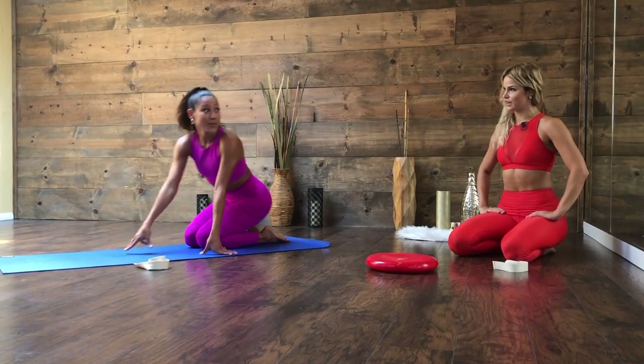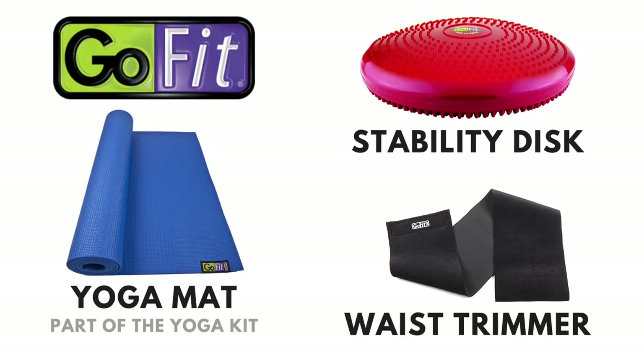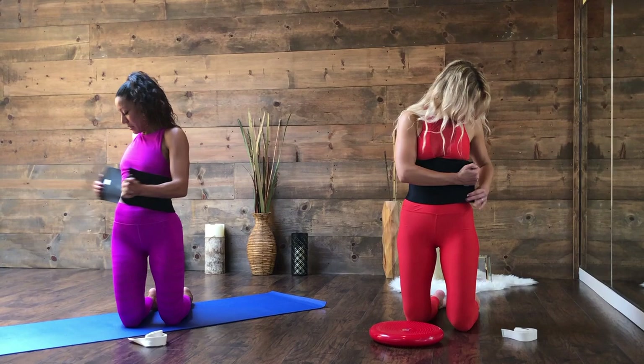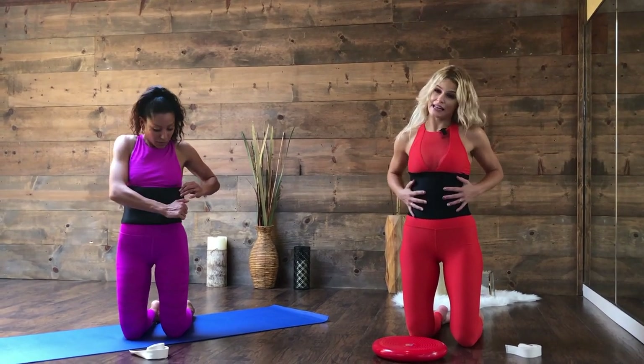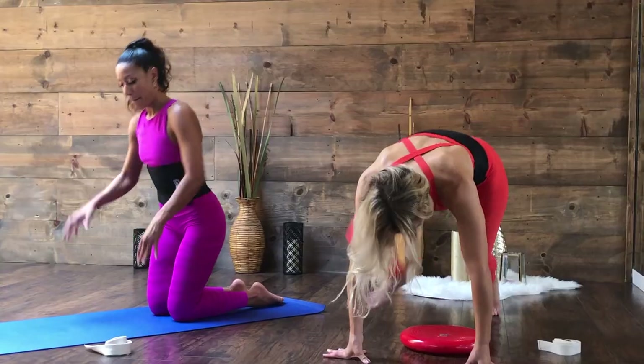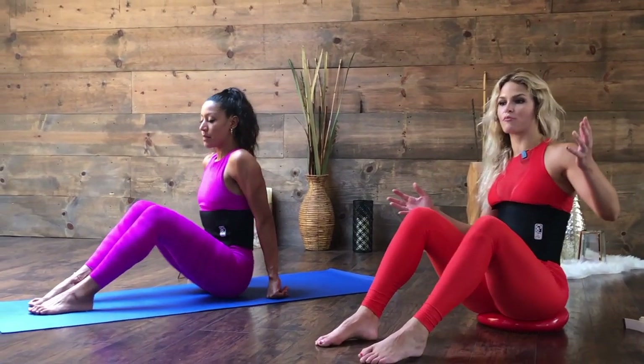Should we put our waist trainers on? Guys, we're really obsessed with these. This will help your rib cage just stay in — you're going to sweat ten times more. If you have your balance disc, you're going to sit on it. Find that juicy middle spot where you feel balanced, but you can easily come right and left — that's the whole purpose of using a stability disc. It's really going to force those hips to drill down towards the floor so you stay nice and even.